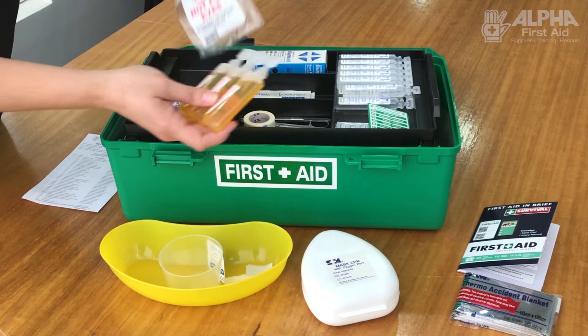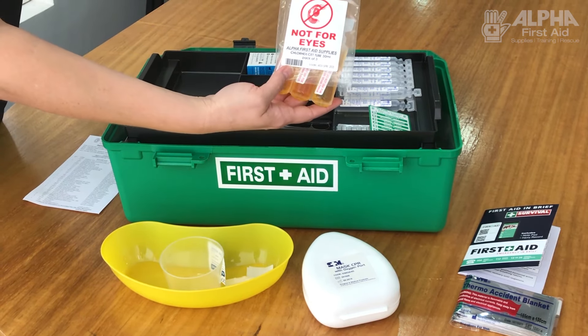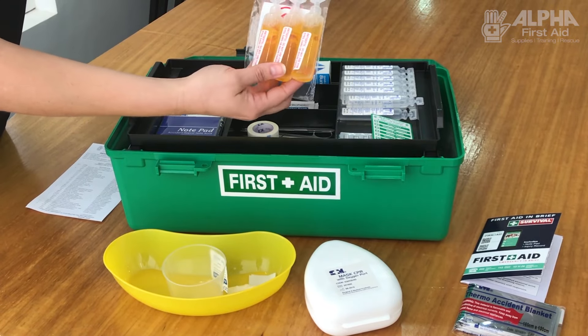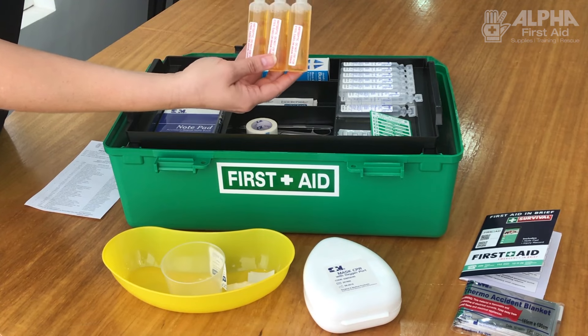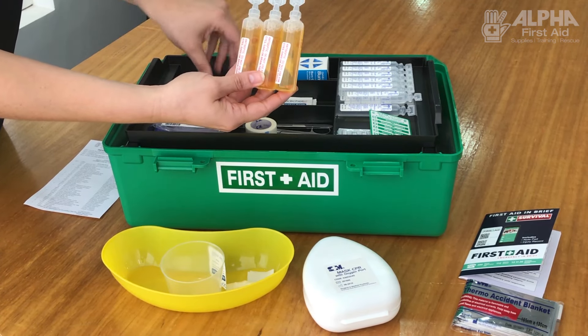If you need a larger quantity of antiseptic, it's usually found in these little yellow vials. Make sure that it never goes into the eyes. It's like the saline where you rip the top and then pour it over the wound.